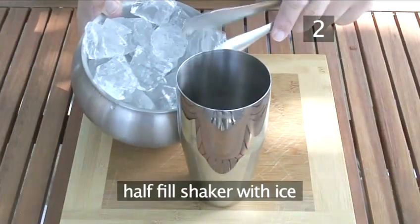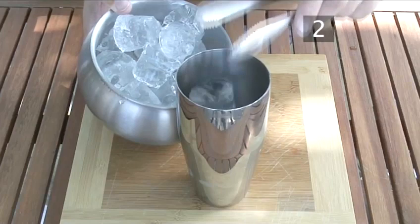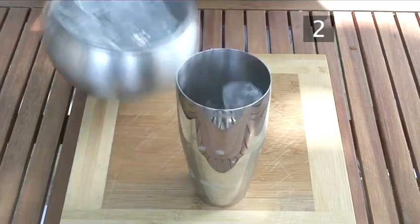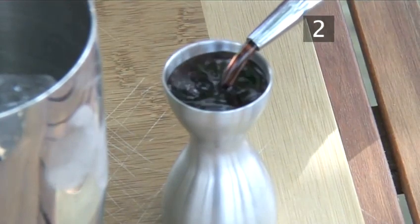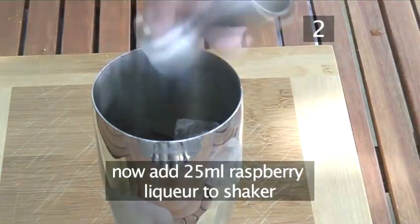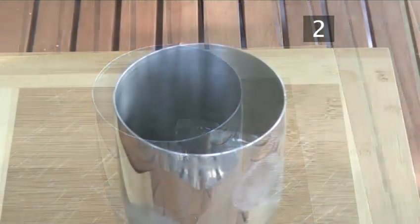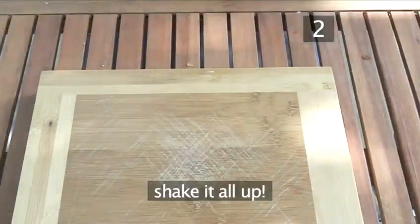Now half fill the shaker with ice. Measure out 25ml of raspberry liqueur and add this to the shaker. Free pour about 10ml of lychee liqueur directly into the shaker. Put on the lid and shake it all up.